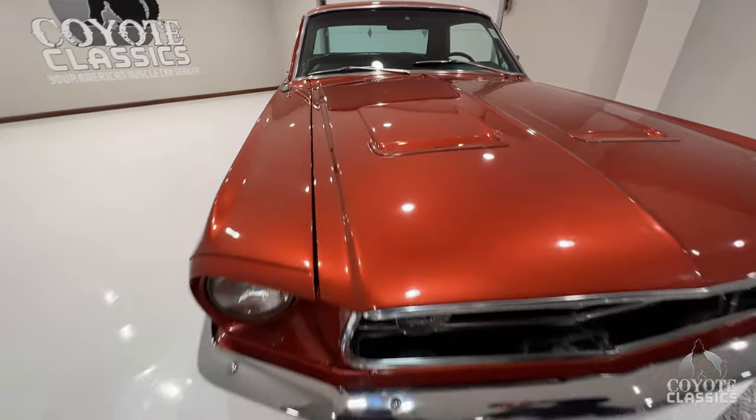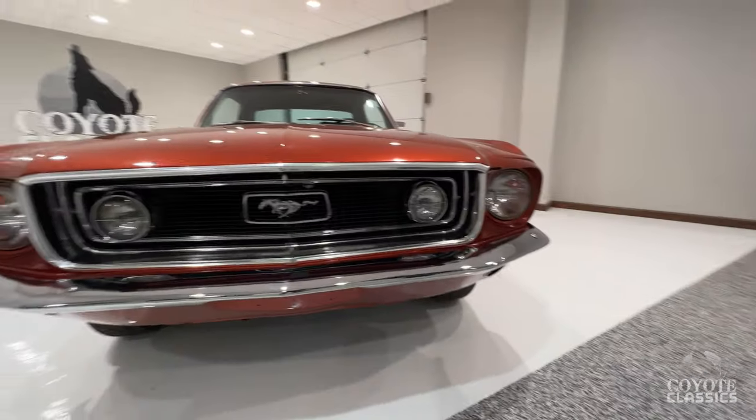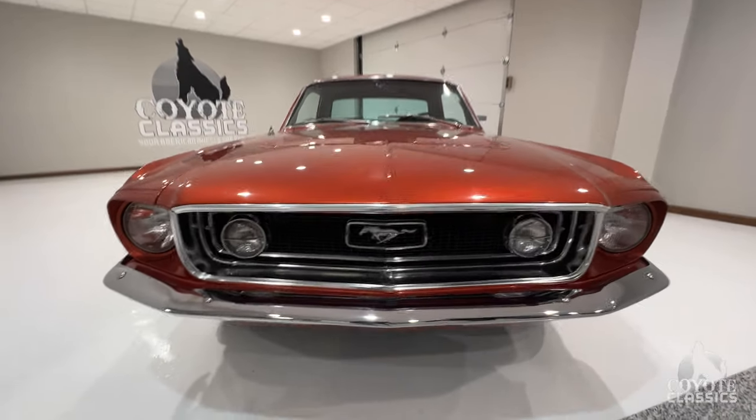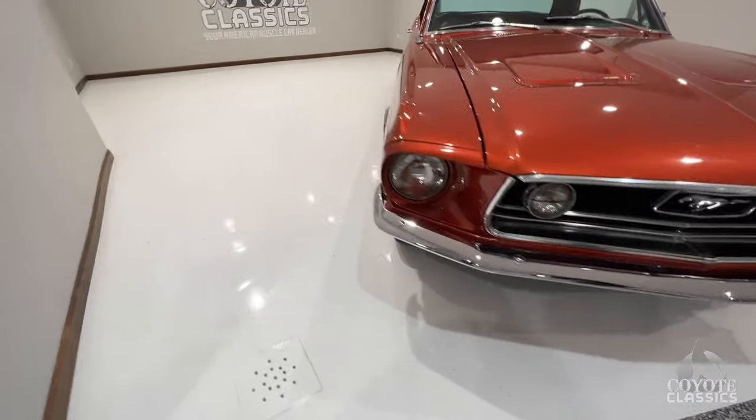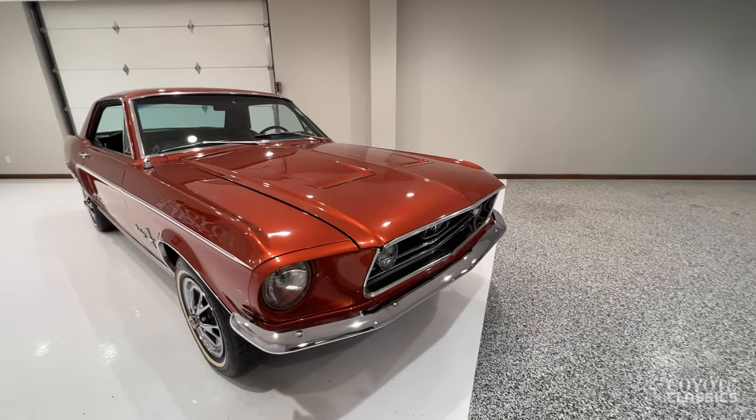I remember when we first got this thing in — the day we got it in, it was parked out front. It was at night and I came back by the dealership. My headlights hit this thing and I go, 'Holy shit, what is that?' I had to pull over and get out and look at it, because the color with the C-stripe just draws you right in.